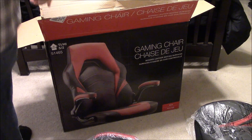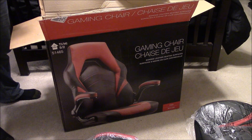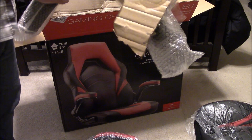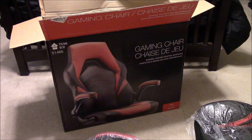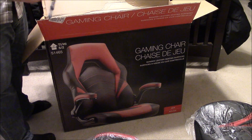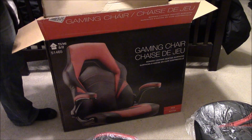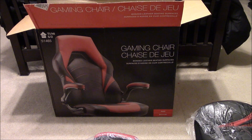This chair is a lot heavier and bigger than the previous chair I tried out. Got the bottom part, and of course the lever. The box is empty, so I'm going to go ahead and put this thing together and I'll get back to you.